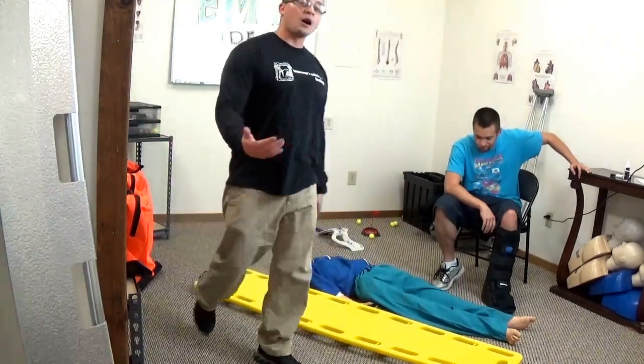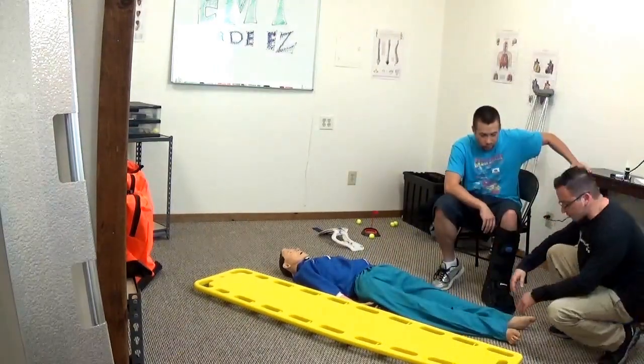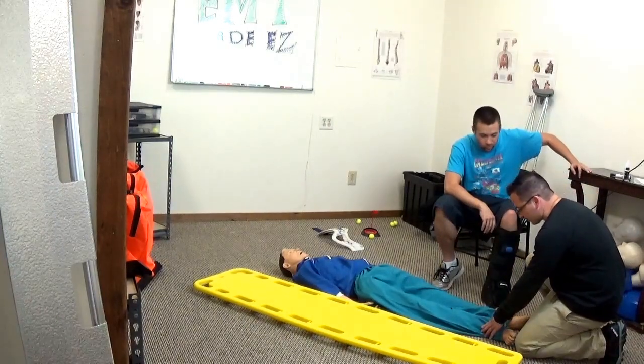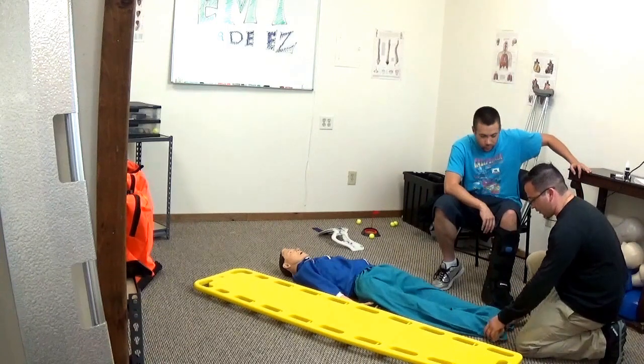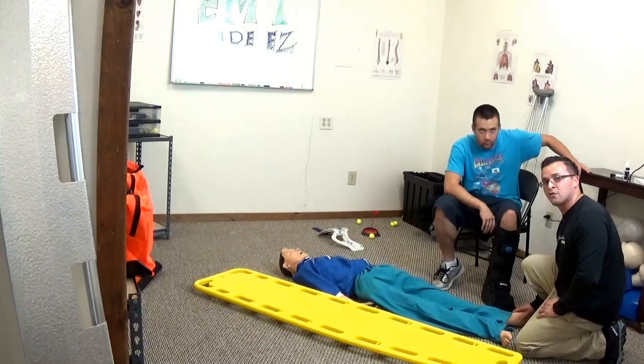After you check the upper extremities, go down to the lower extremities and also check for CMS. Check for pedal pulses or capillary refill — either one is good. Tell the patient to press down, push up, and then ask them which toe or which foot it is you're touching.